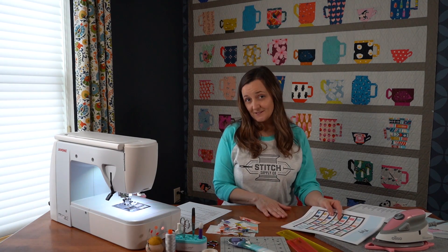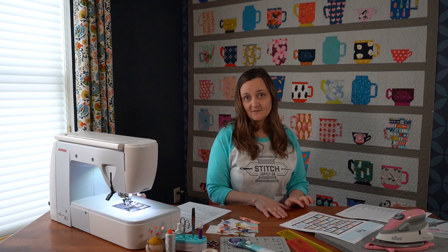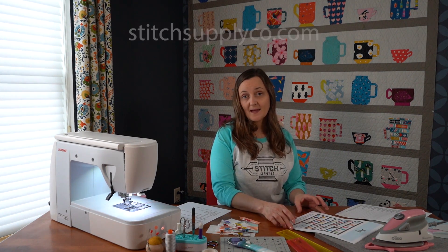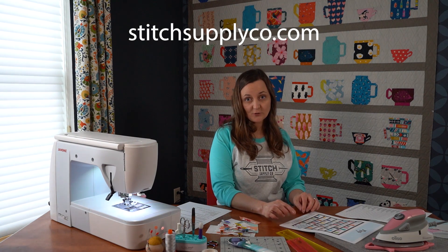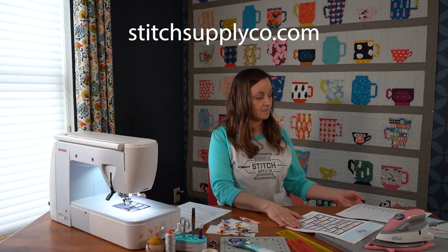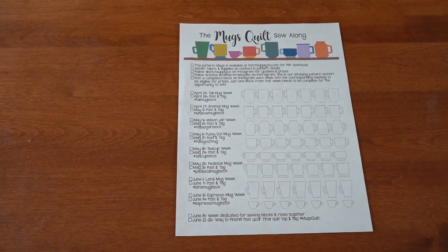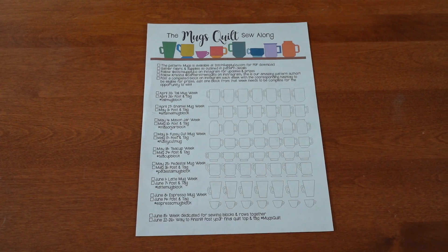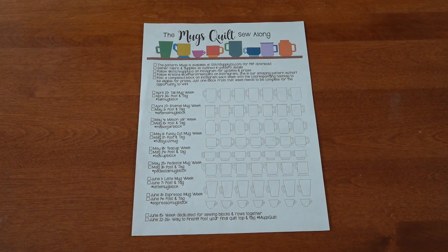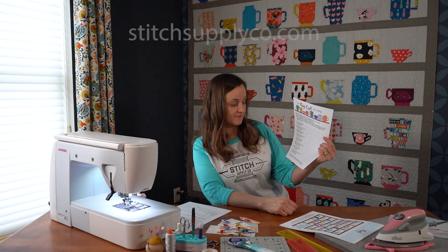The first thing you'll need to do for the sew along is to grab your pattern. This pattern is available in PDF form at stitchsupplyco.com, so you can grab that and print yourself off a copy. While you're there, we also have a schedule for the sew along that you can download. It has the dates, the hashtags, and it even has some mugs on it so you can check off the ones that you have sewn.